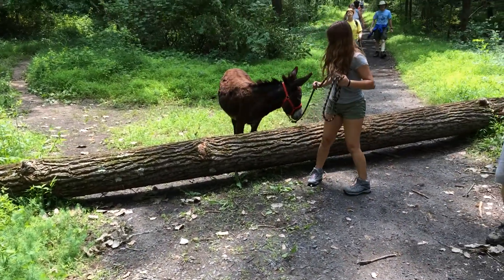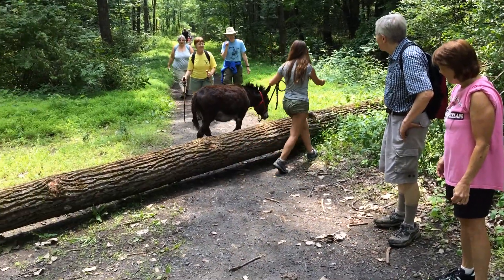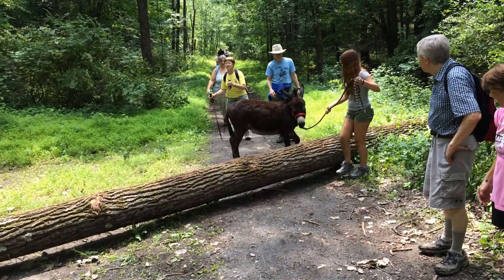She didn't even touch her tail. Wait for Noah. You've got to go that way. The other end is like harder down here.